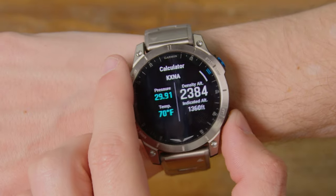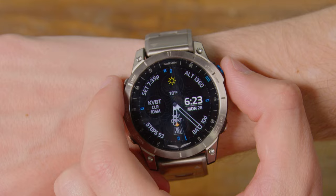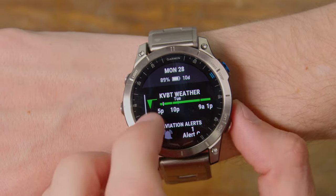Another cool feature is you can get the UTC time. If you look in the screen up in the top right, it actually shows what time it is in Zulu, which is a great feature if you're trying to compare where you're at now versus when the METAR, TAF, or weather reports are saying things are going to get worse. Oftentimes that's in Zulu, so being able to have quick access to that is really, really nice.